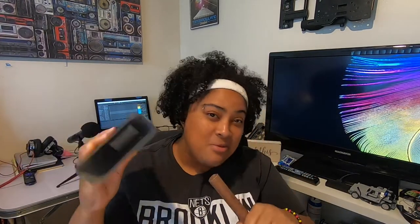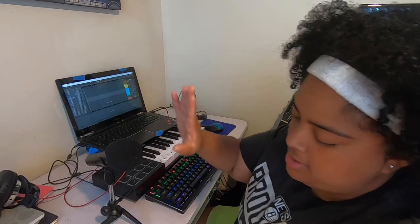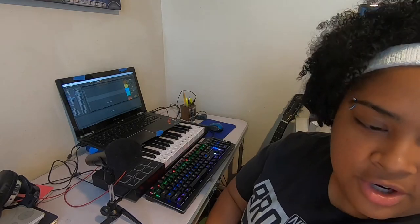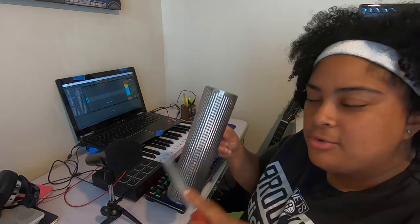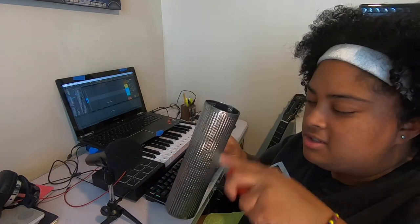So we're going to sample these and see if we can make a beat out of them. I've got the mic set up right here, and we're just going to start recording, see what happens, and then play it back. Trying to get some one-shots.